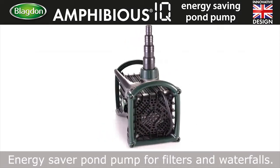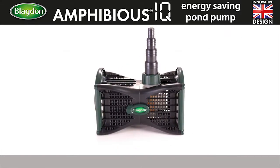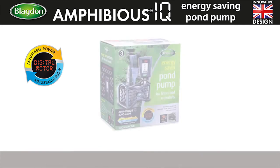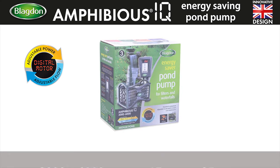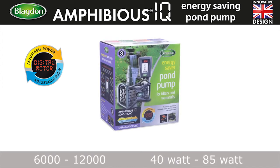Energy saver pump — a pump for filters and waterfalls. Available in a range of power options: 15 watt to 25 watt, 17 watt to 35 watt, 30 watt to 60 watt, and 40 watt to 85 watt.